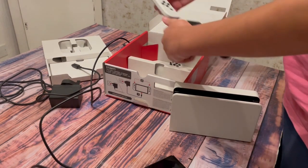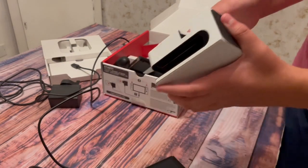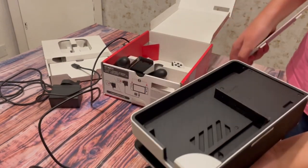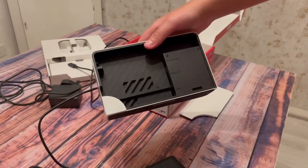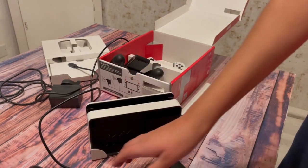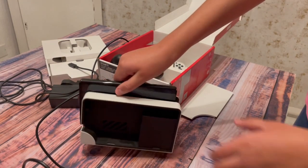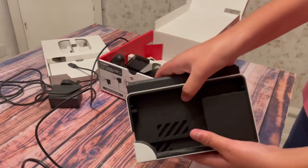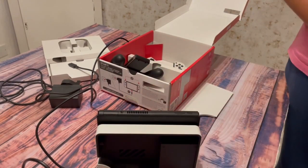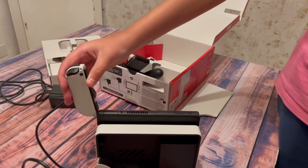To open up the back of this case, all you have to do is just pull it. You can see here many different ports — for example, AC adapter, HDMI, and LAN cable. You can also put your Nintendo Switch in here and it will fit perfectly, then plug in HDMI and screencast it to your TV while playing games and charging your controllers and your Nintendo Switch.